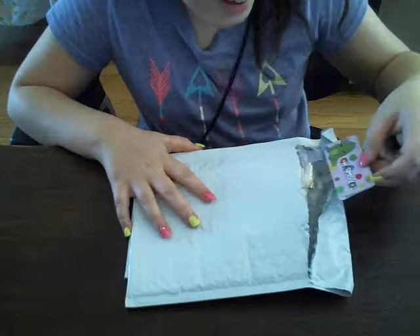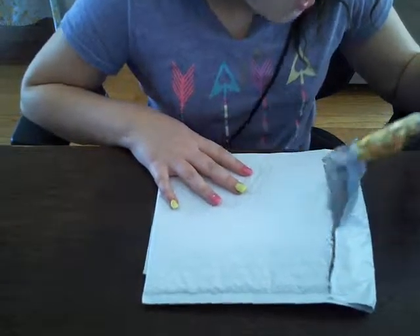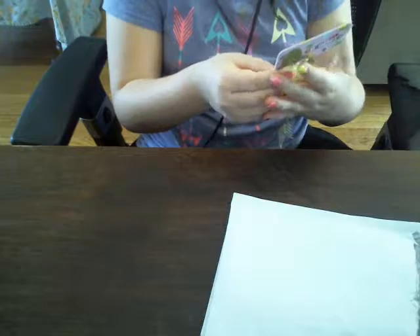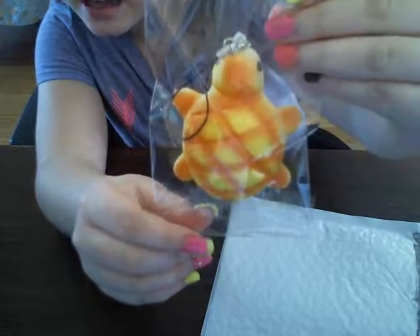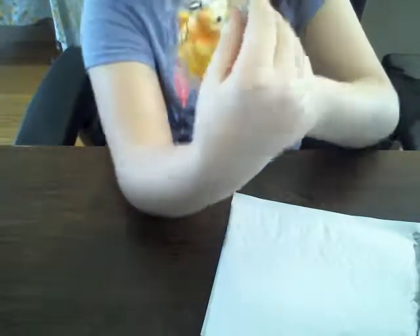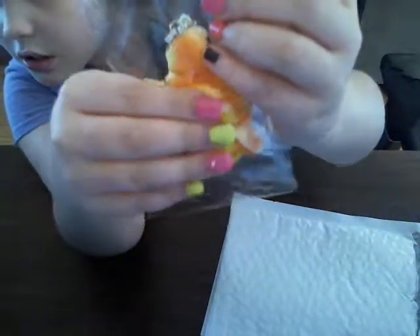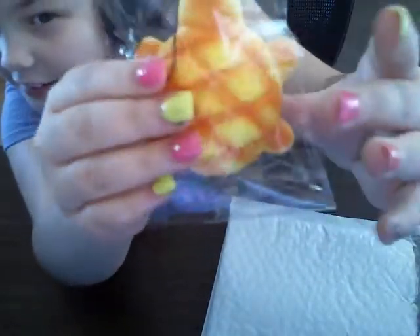No way! Hold on, let me look — oh my gosh, it is! Oh my gosh guys, look! Oh my gosh — ow, I hit my elbow! Oh my gosh guys, I got it! Here it is right there. Oh my gosh, it's not that squishy at all, but at least it's cute!